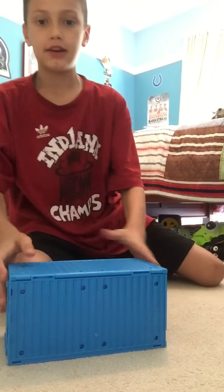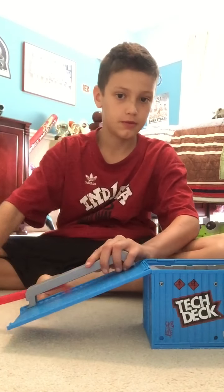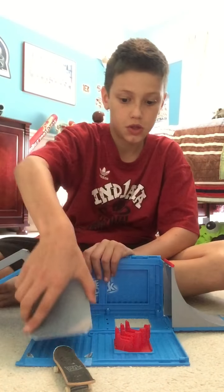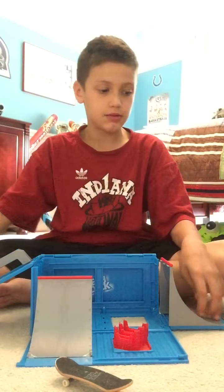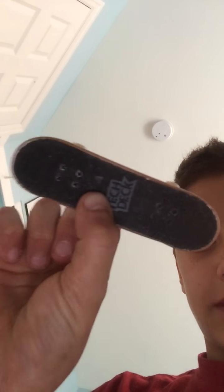Alright, so this is my tech deck container. It opens up, there's like a stand. Here's my board — it kind of broke, but still pretty good. I think it was like twenty-four dollars, I got it at Target. It's pretty cool, I like it — it's a beginning start for tech deck people. Here's the skate park and here's the skateboard, it has real bearings and everything, and grip tape.